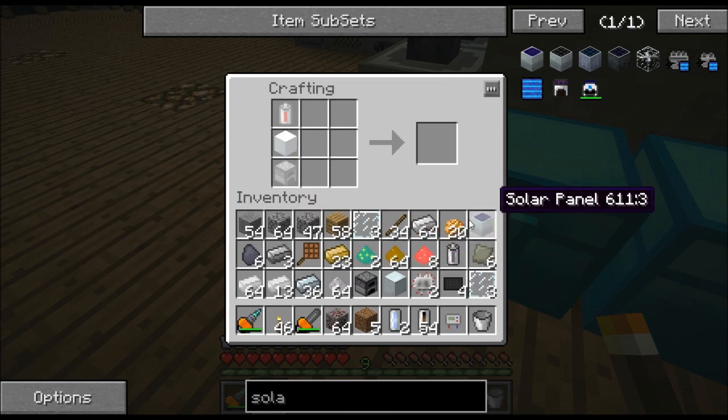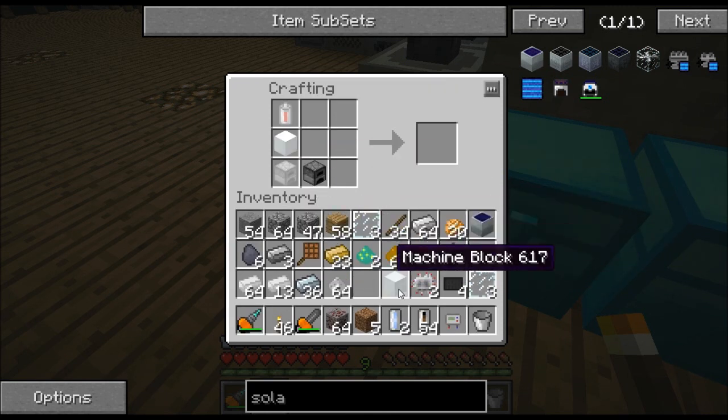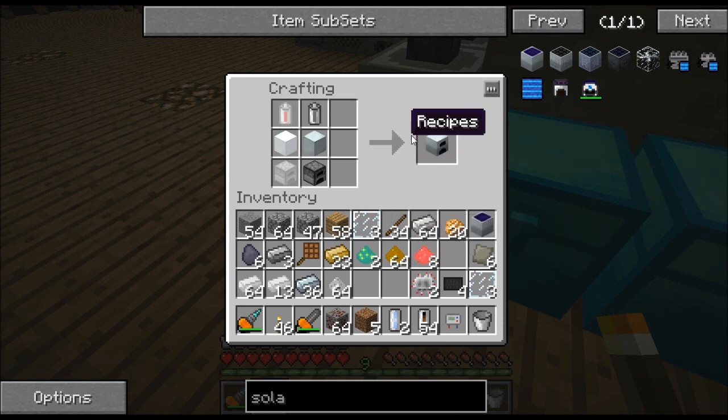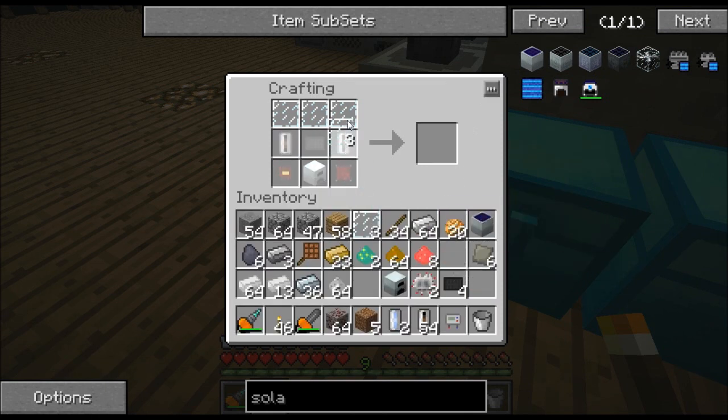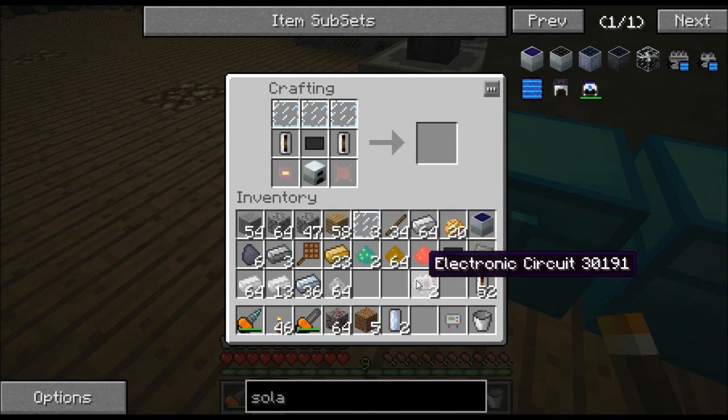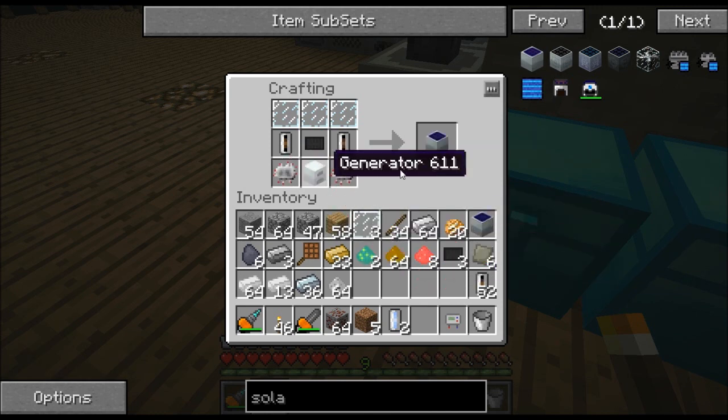Let's go ahead and make that real quick. There we go — there's our generator. I believe we have everything we need. So if we put our glass on the top, put our silicone cells on the side, carbon plate in the middle, then our generator, then our two electronic circuits — and there we go. We get a solar panel.